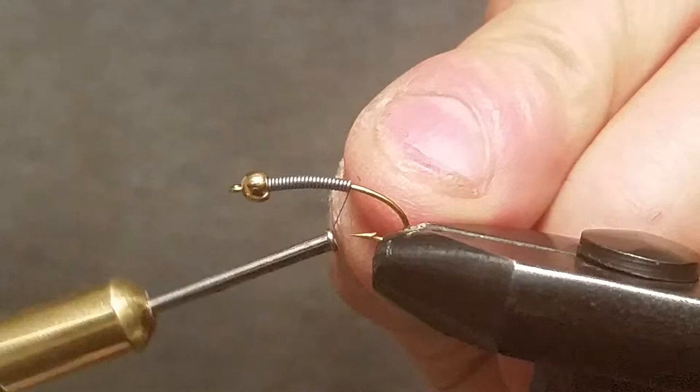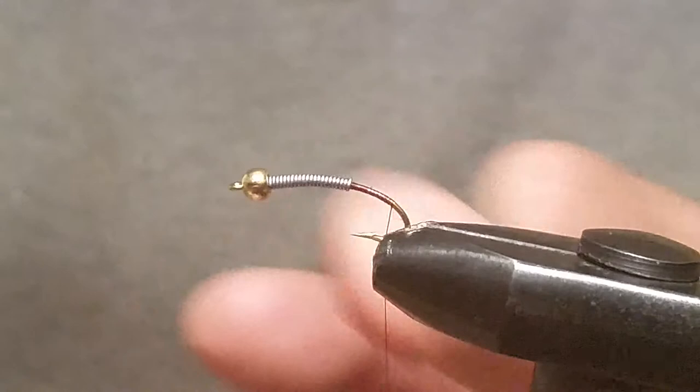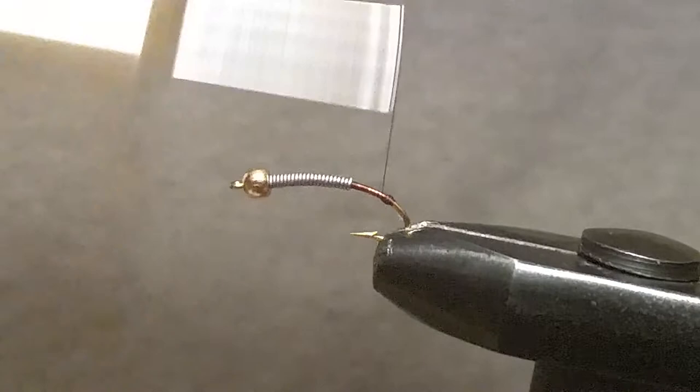I'm just gonna start my thread right behind that lead and bring it down, get rid of that tag. Bring the thread all the way down — when your thread's hanging, run it down probably halfway between the end of your hook and the front of the point. Then just start building up a little thread dam right there on the end, make a bump, wrap it around six, seven, eight times, and bring your thread back up.